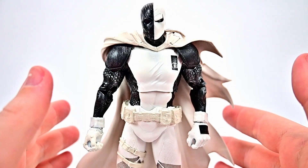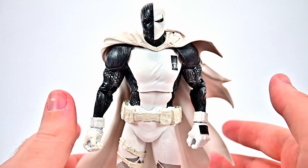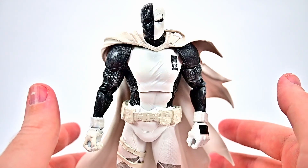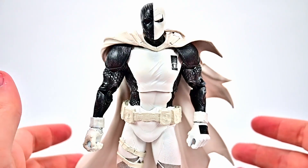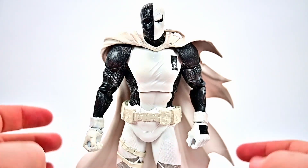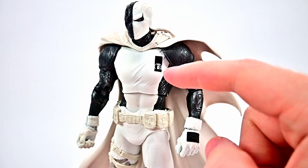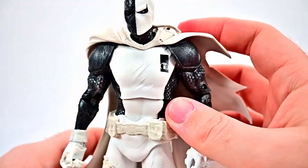Next up we have Deathstroke, real name Slade Wilson, from Project Defiance. After being trapped in the Speed Force while trying to go back in time to save his son's life, he was pulled out by The Flash and came out a changed man. Ashamed of what he had done, he decided to form a new team of young heroes including himself, his son Jericho, his daughter Rose, Power Girl, William Wintergreen, and his ex-wife Adeline Kane. They all wore this black and white color scheme with a little symbol logo for the group.